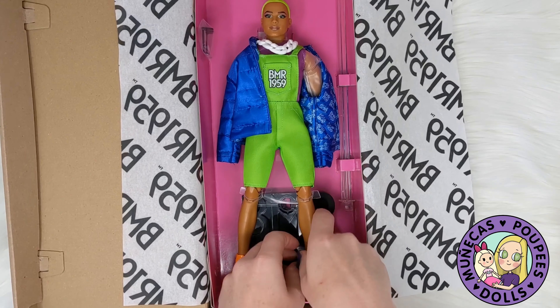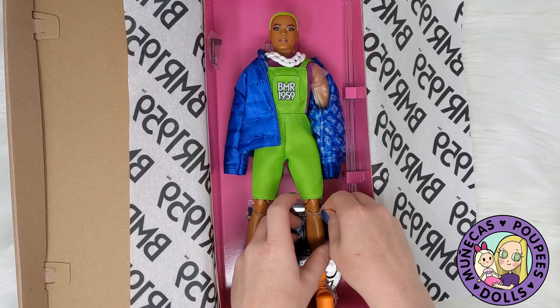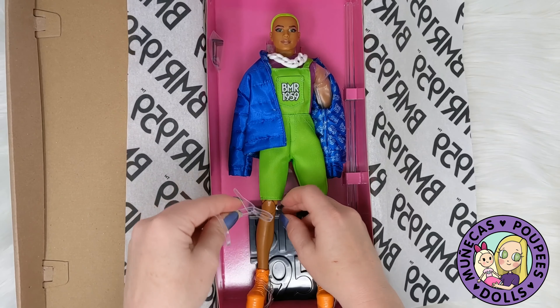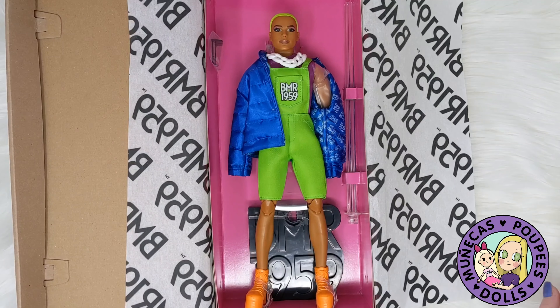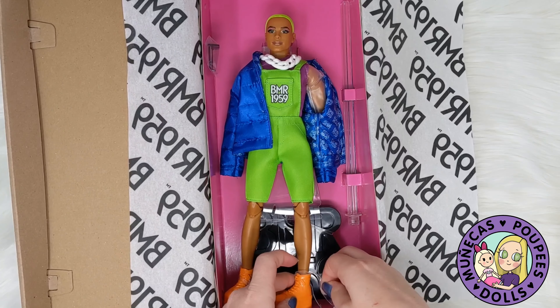So the packaging is really nice. He's only 20 bucks and he comes with free shipping, so with the free shipping you really can't beat that deal. Let's see — am I missing something? There we go.